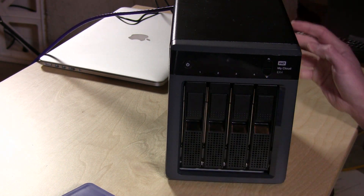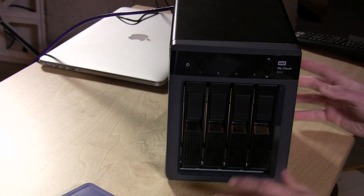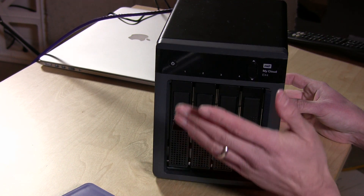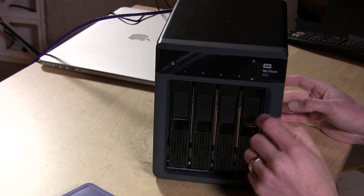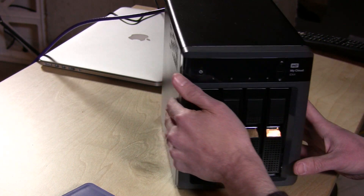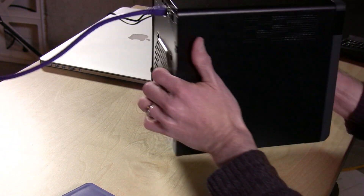The drives go in like this. You can hot-swap the drives, but I would be careful with a running RAID array. The way it's configured by default is RAID 5, so you can have one drive out and still have an operating array. But I would shut it down before taking drives out just to be safe. The power switch is here, and there's a bank of LED displays to tell you which drive is doing what.